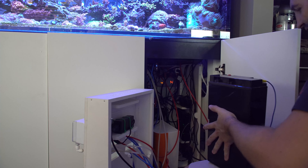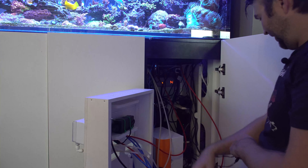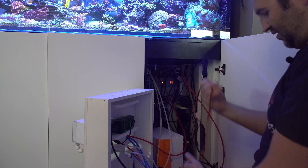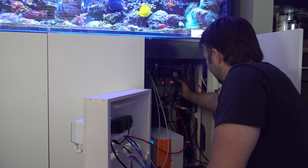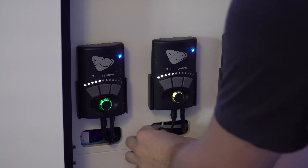I stacked mine vertically because it's a little more space efficient inside the back of my cabinet. Incredibly easy install — just slide it into the back, plug in the battery maintainer, and you can see the charge light on it confirming things are working.